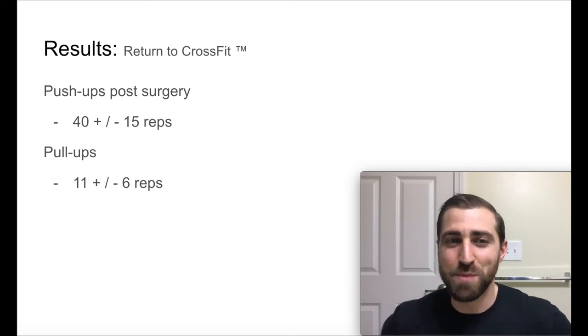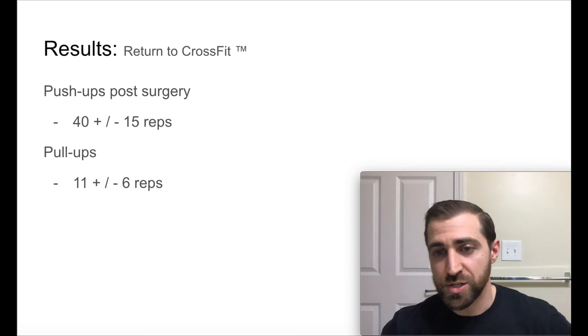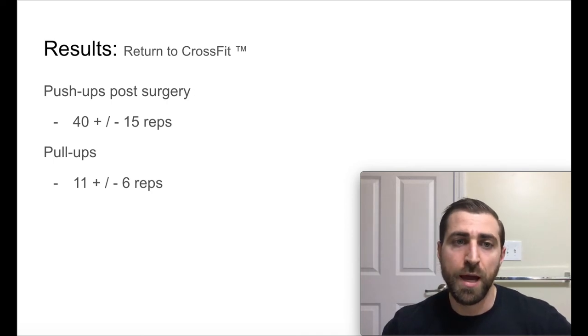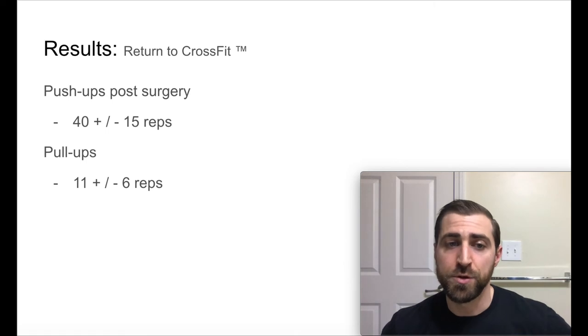They also looked at how many push-ups and pull-ups people could do after surgery — and this is just a testament to how good a shape these folks are in. After surgery, the average person was doing 40 plus or minus 15 reps of push-ups — and this is men and women combined — and they were doing 11 plus or minus reps of strict pull-ups as well. Pretty strong folks.